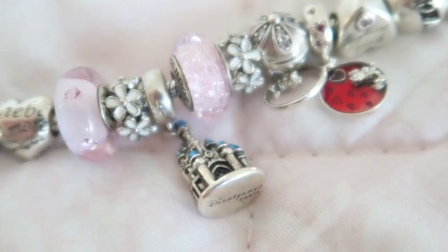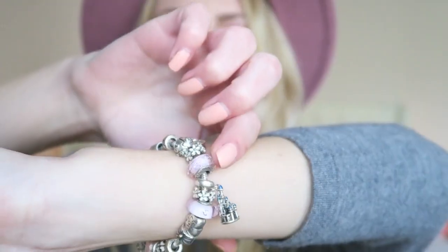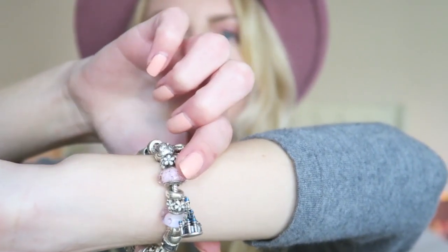This is my last Murano charm and this one is again pink but it has all little glitters — very pretty especially when the sun hits it. It's really shiny, so I absolutely love this one. Very sparkly and super cute.